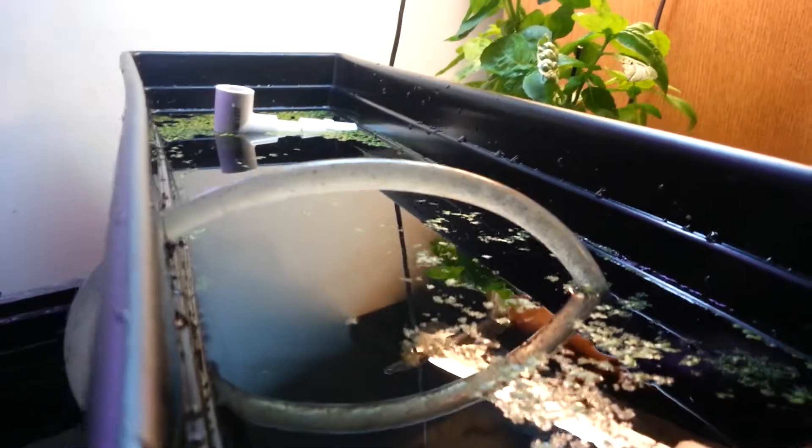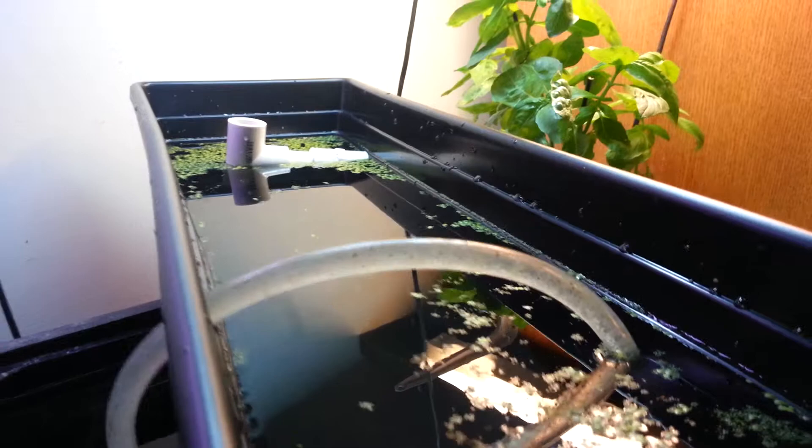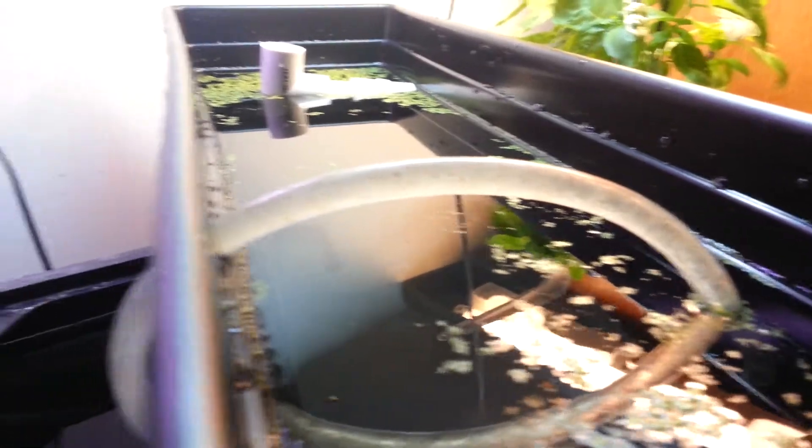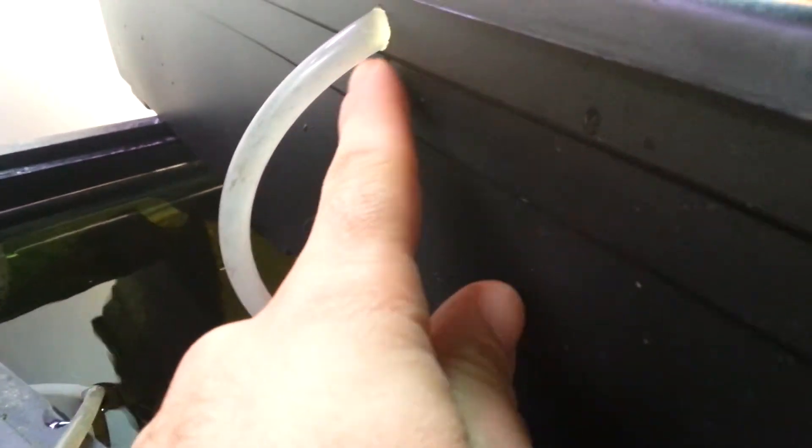Hello everyone. Today I'm going to show you my duckweed filtration system. So first of all, I have a pump in here that is pumping aquarium water through this hose. And this hose is in a window box planter. It's completely sealed. I have the hose pointing downwards and facing the bottom of the pot so it doesn't disturb the duckweed.